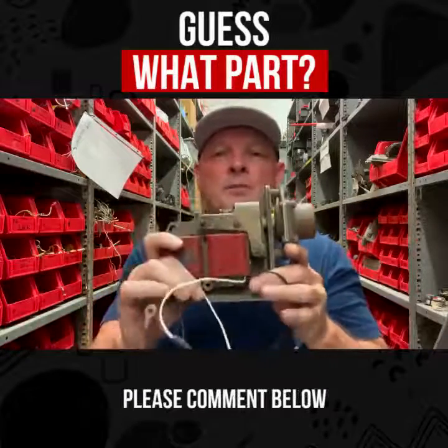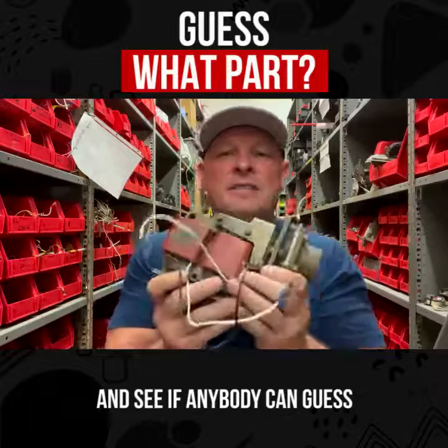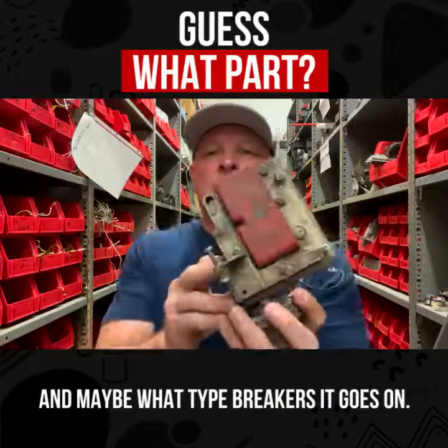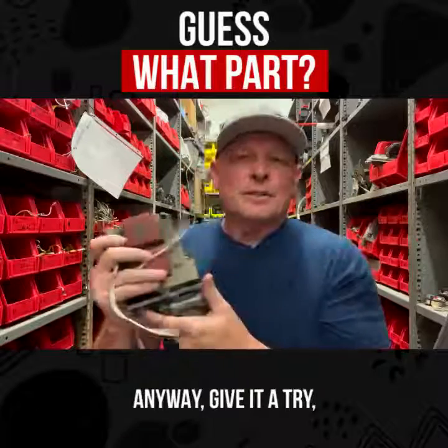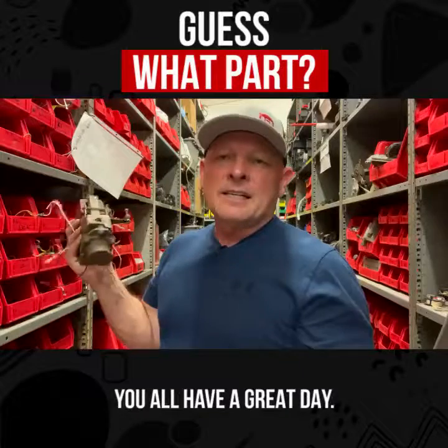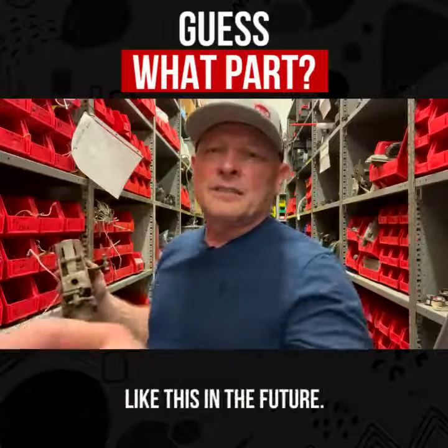Please comment below or share it with a friend and see if anybody can guess what this part is, and maybe what type of breakers it goes on. Anyway, give it a try, share it with somebody — if you know, we'd love to hear from you. Y'all have a great day, look forward to more videos like this in the future. Take care.